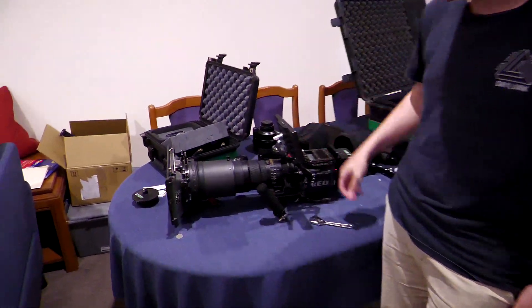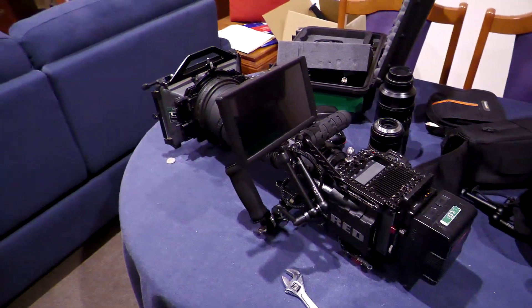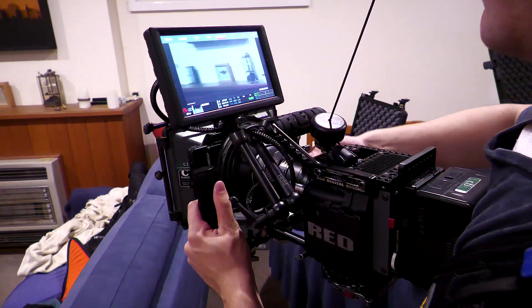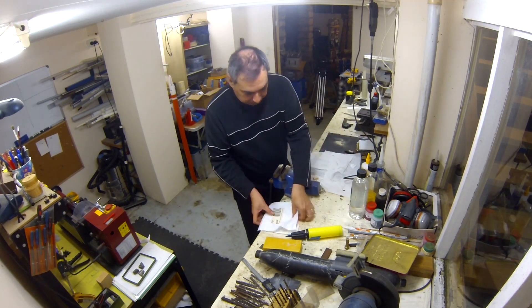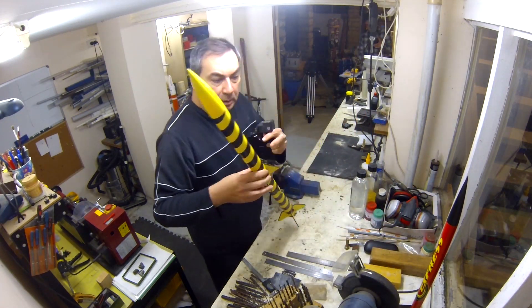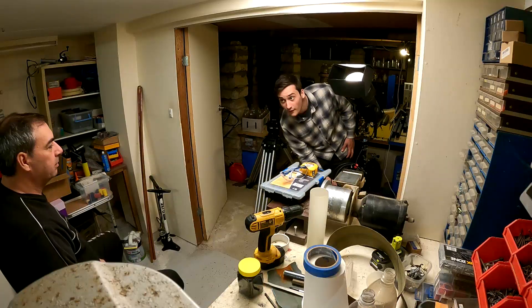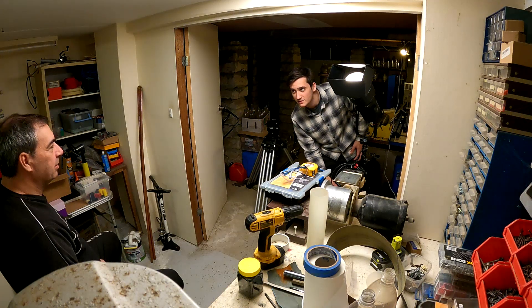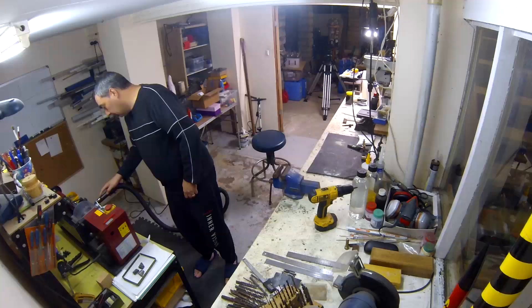One of John's shoots was cancelled this weekend and so we ended up having the professional gear at home for a day. So we thought we'd put it to good use and shoot the intro and outro of this video with it. Here is a look behind the scenes as we set up the workshop for this shoot. The lighting needed to be changed completely from regular workshop lighting to something more suitable for video.